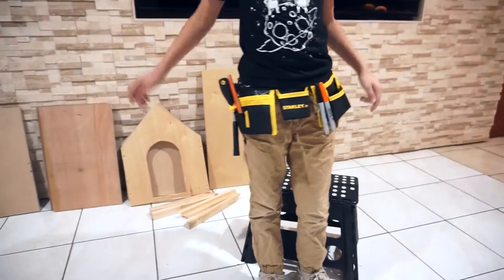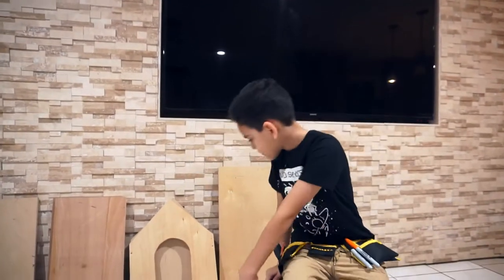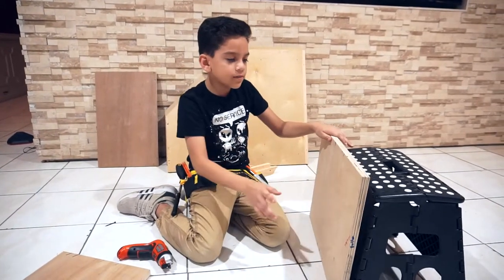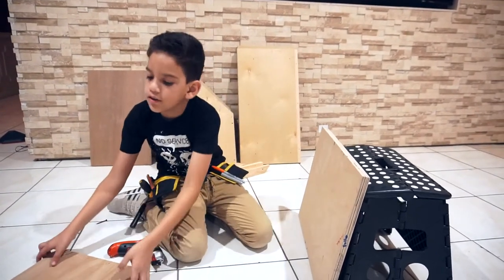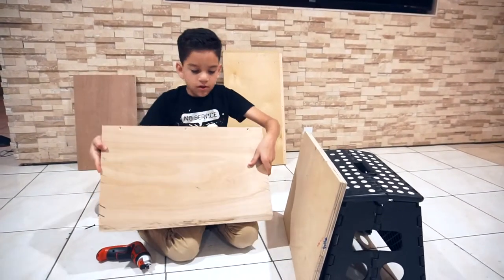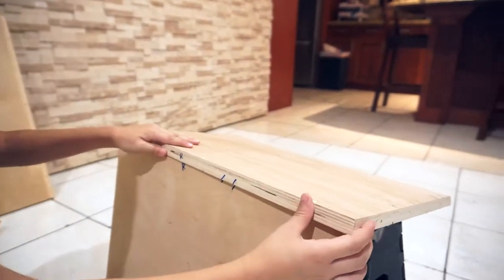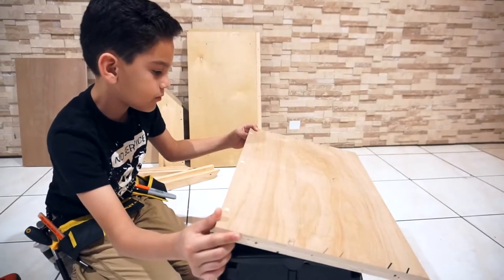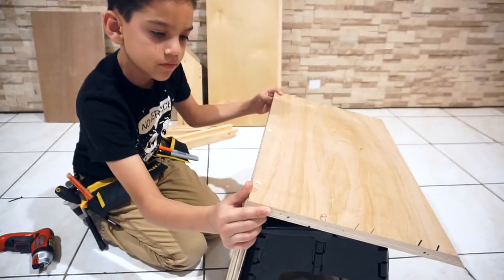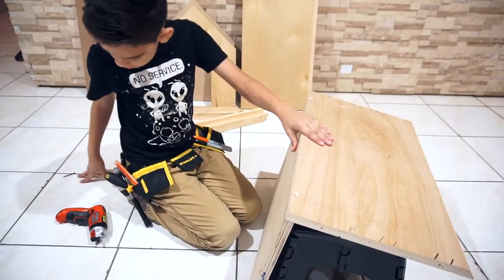That's a screwdriver, actually. Let's get to building it, guys. Here I have my bottom piece. I'm going to leave it on my chair and stool. R with R — the lines need to align.